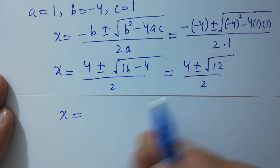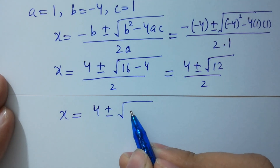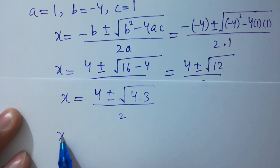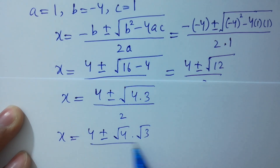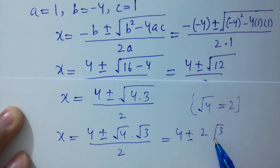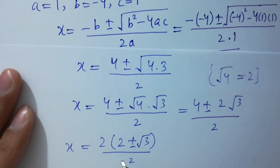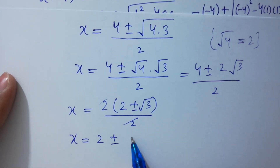So x equals 4 plus or minus square root of 12. Note that 12 is the same as 4 times 3, so square root of 12 equals square root of 4 times square root of 3. Square root of 4 is 2, so we get 2 square root of 3 over 2. Taking 2 as common, 2 cancels, and we get x equals 2 plus or minus square root of 3.